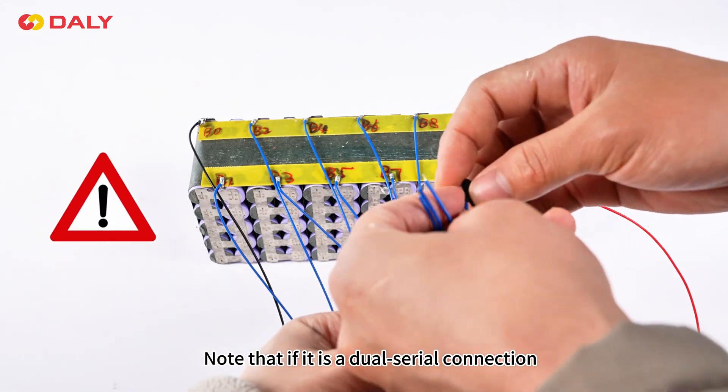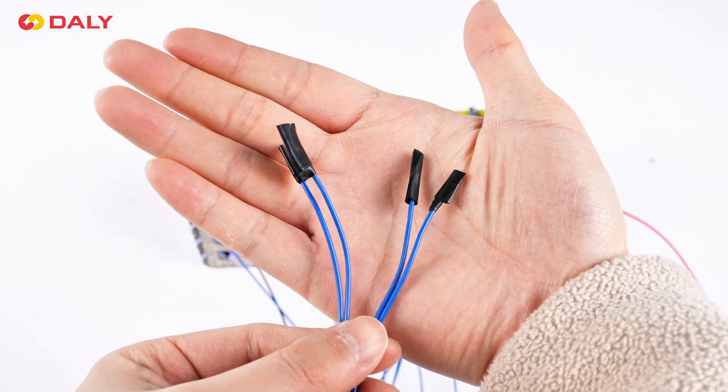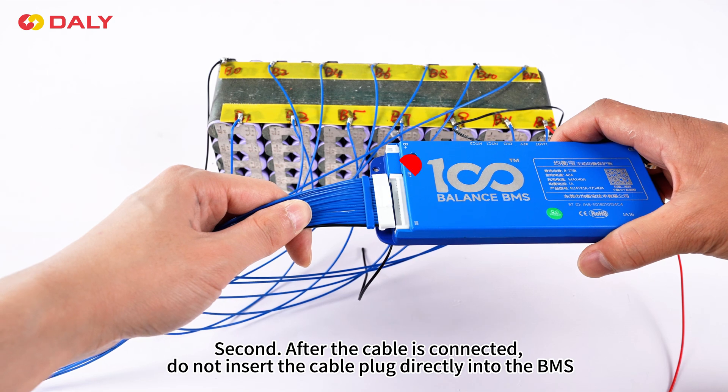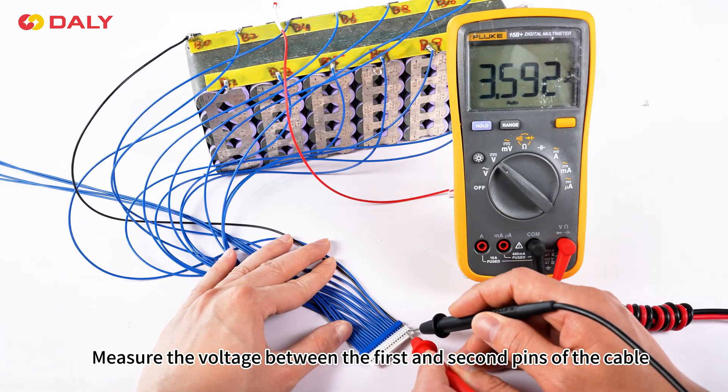Note that if it is a dual serial connection, do not short-circuit the excess cables and wrap them separately with electrical tape. Second, after the cable is connected, do not insert the cable plug directly into the BMS. Measure the voltage between the first and second pins of the cable,